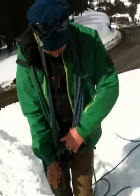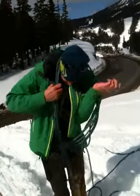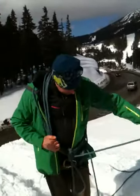Now when I pull on this, it pulls on my belay loop, not on my neck. That's why that distance is critical. Now the rope is short.